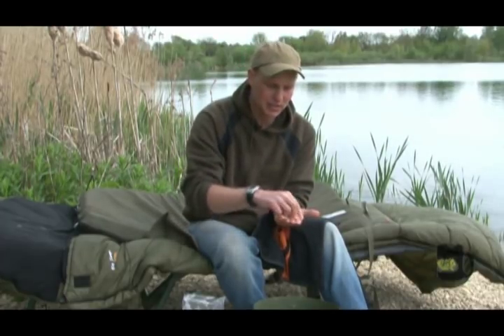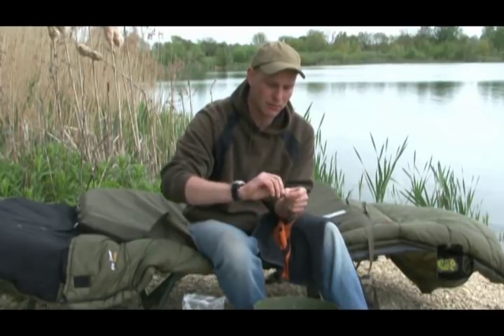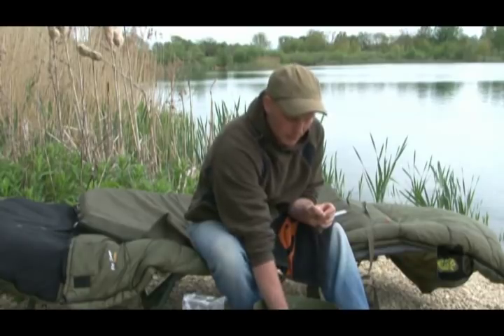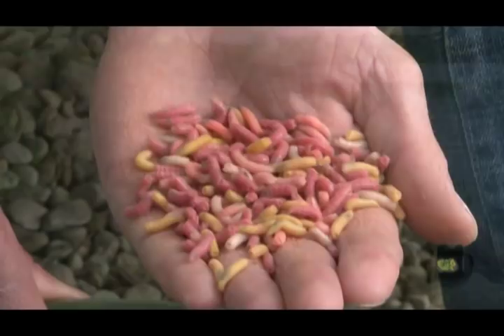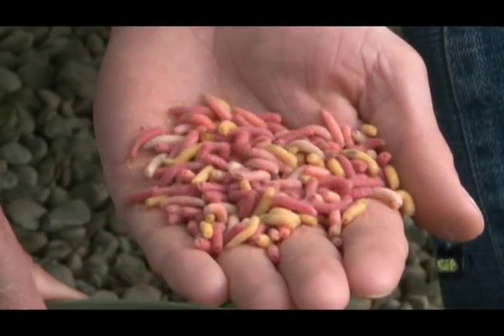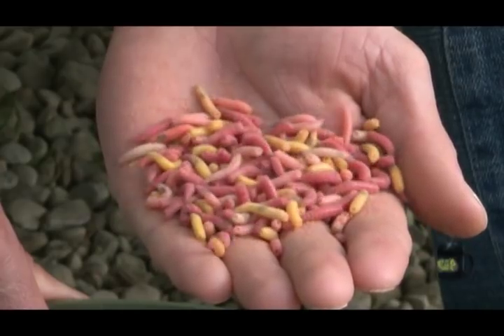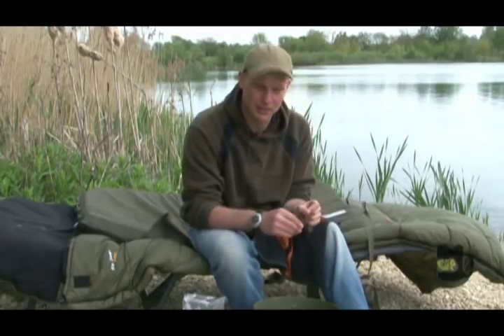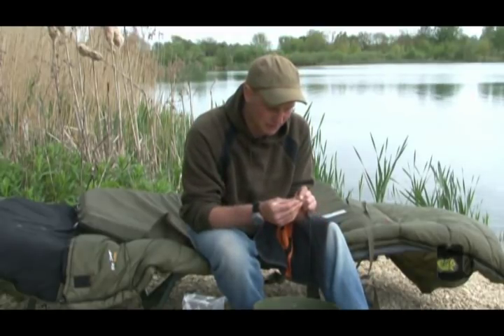That's the basic setup. I'll talk you through how and what bait I put on it. I've got my maggot mix below me in a bucket. I like to have a good mixture of colours but I do like to slightly outweigh the colours with a few extra reds — red seems to be my favourite colour with the maggots, so I always stick a few extra pints of reds in.